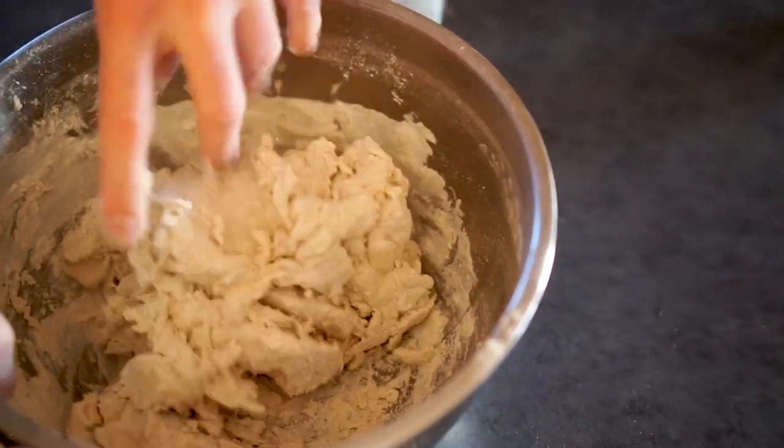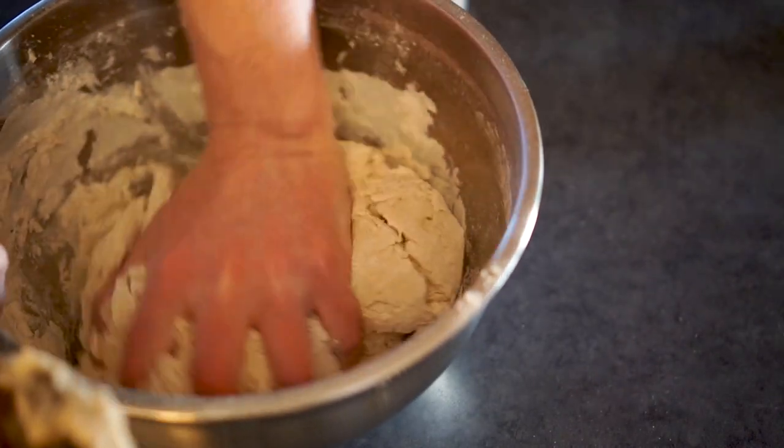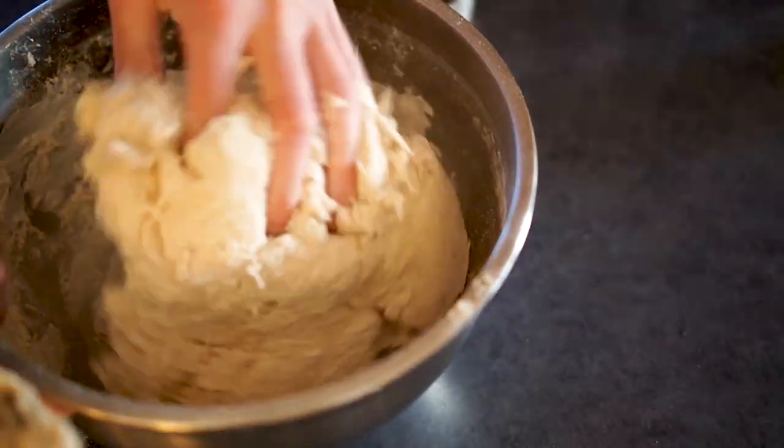Just give it a quick stir like I'm doing here, and bring it together with your hands. You're aiming for a kind of shaggy ball-like consistency, like we can see here.